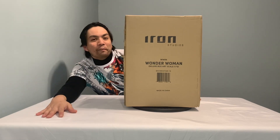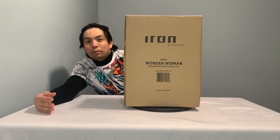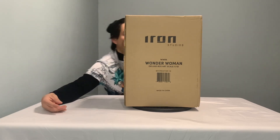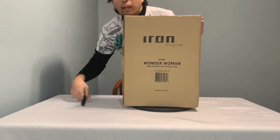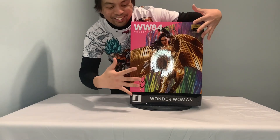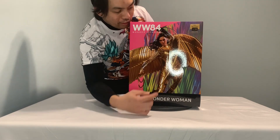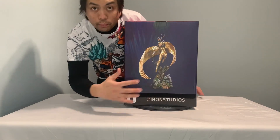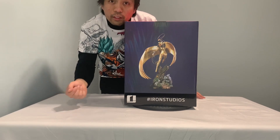This is the Wonder Woman 84 statue from the sequel movie where Wonder Woman wore the golden armor. Let's unbox this — this is my very first collectible. Actually, let's use some movie magic. This is the Wonder Woman 84 collectible from Iron Studios. As you can see from the packaging, it's a premium product. In all honesty, I'm not really a fan of Wonder Woman until she happened.